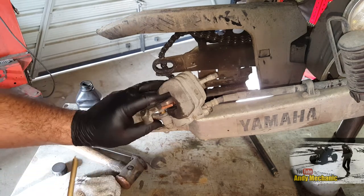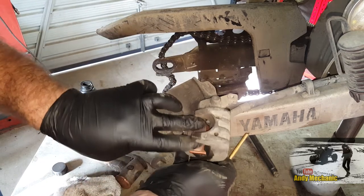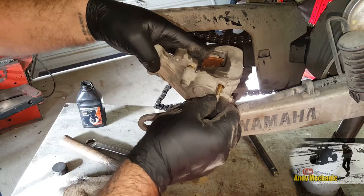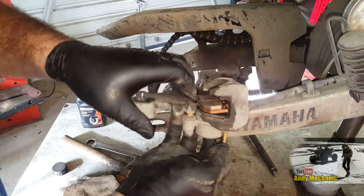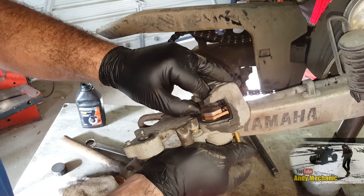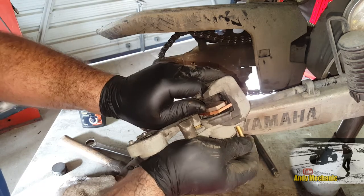I could have got another 1,000 k's out of these. Put them in your spares box, Ben. I've already got a new pair of spares as well. I don't know how I ended up with so many pads.